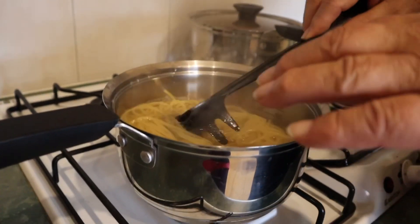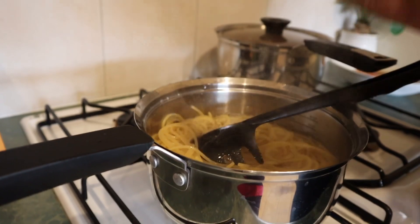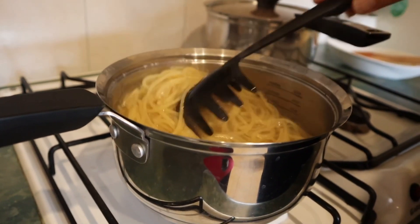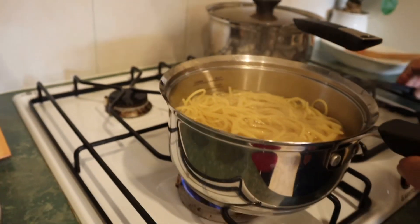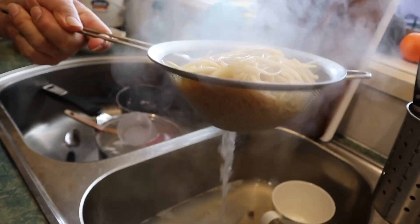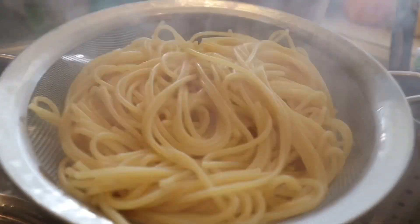It's nearly ready. Ready means that even when I tip the water out, the pasta will keep cooking because it's so hot. Just 30 more seconds and then one more taste. That's ready — I can taste just a little bit of firmness and I want to keep that. Turn off the heater.